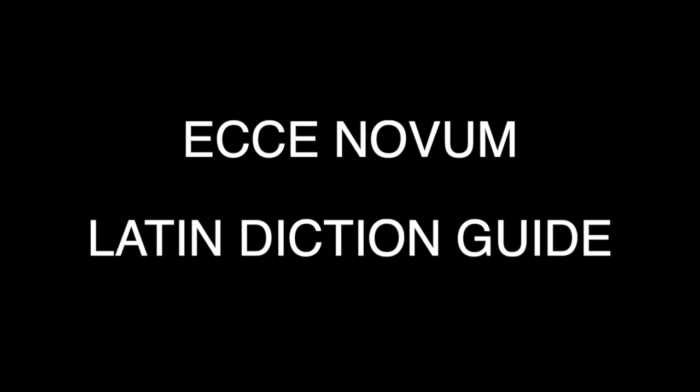First line: Ecce. Again, Ecce. So the first vowel is what we call open, and the second one is called closed. The two E's are not the same. Ecce Novum Gaudium. Once more, I'll say it and you say it after me: Ecce Novum Gaudium.